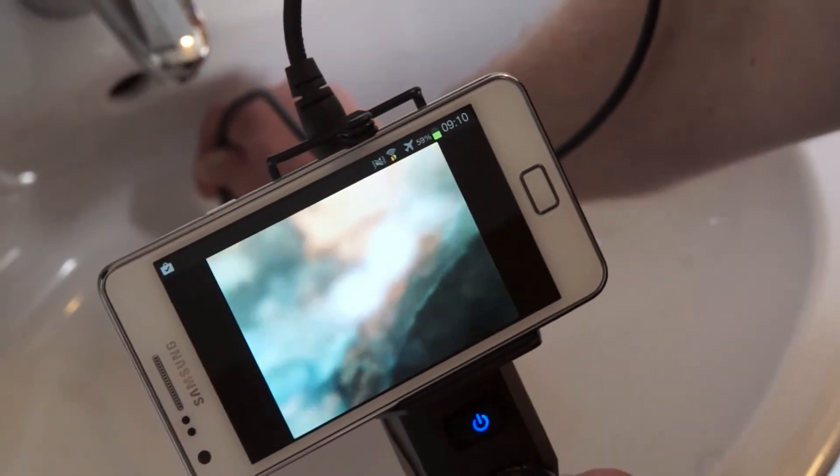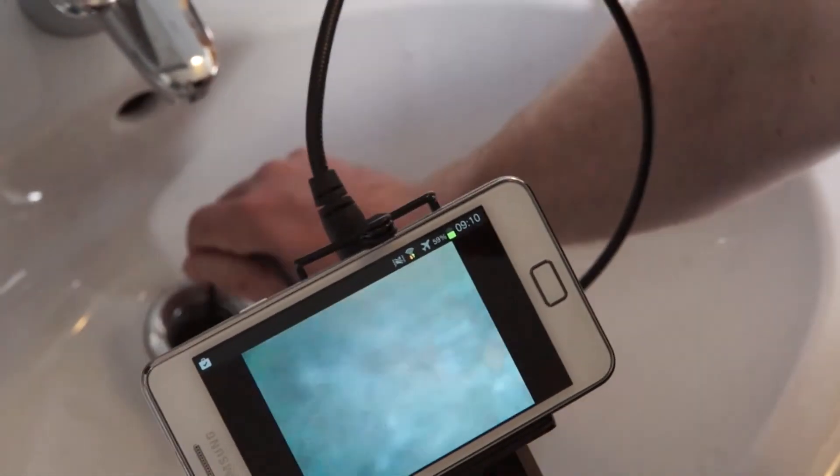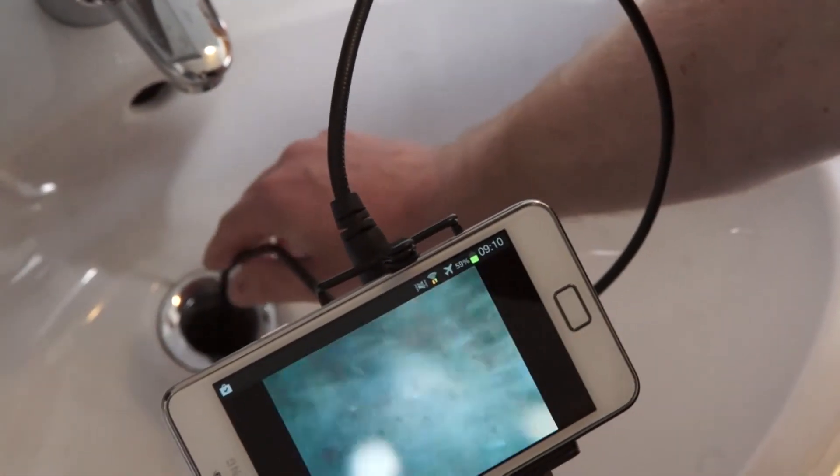We are now in the siphon and you can see that there doesn't seem to be any blockage here at first sight. The photos or videos made here are now stored on the smartphone and can easily be shown to the customer. You see how easy it is to conduct a video inspection of a small drain pipe.